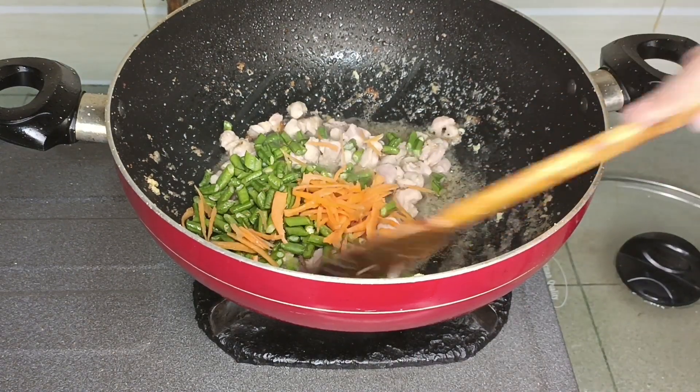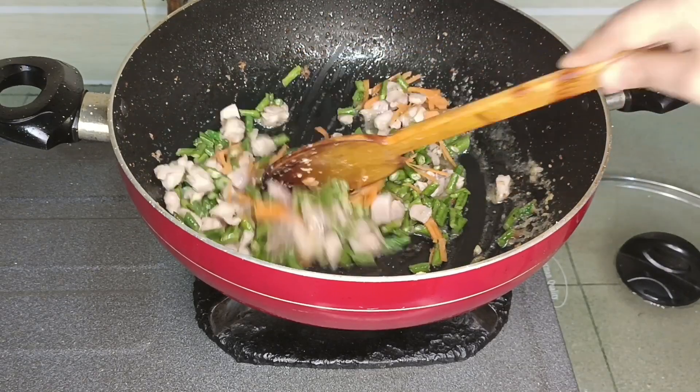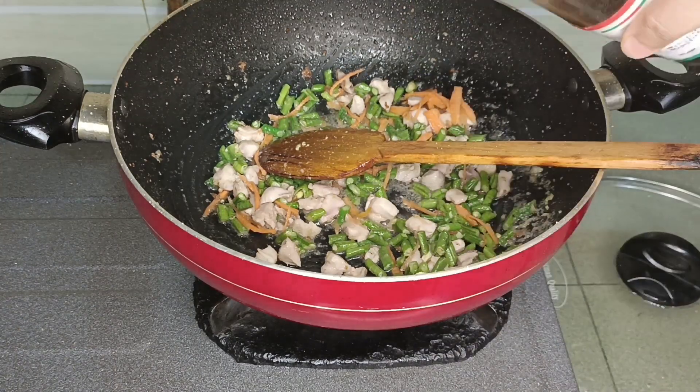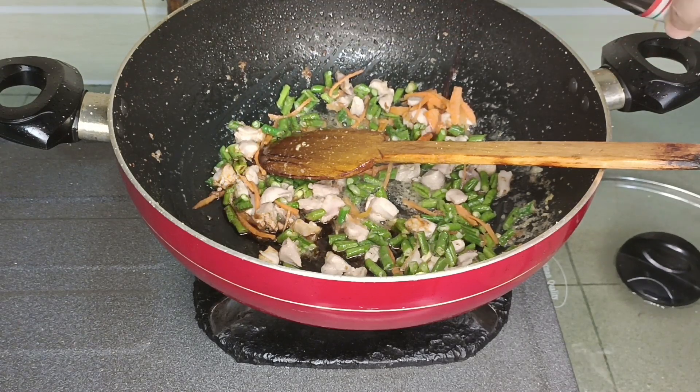First of all, we use a high flame for Chinese food. We have soy sauce, and we use dark soy sauce.